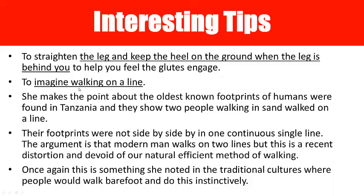Another interesting tip was to try and walk on a line. She makes the point in the book that the oldest known footprints of humans were found in Tanzania, and they showed two people walking in sand with their footprints on one straight line — not side by side. The argument is that modern humans walk on two lines, but this is a recent distortion from our natural, efficient method of walking. In traditional cultures, people who walk barefoot do this instinctively without being taught — and they all had good foot stability, good hip control, and no back pain.